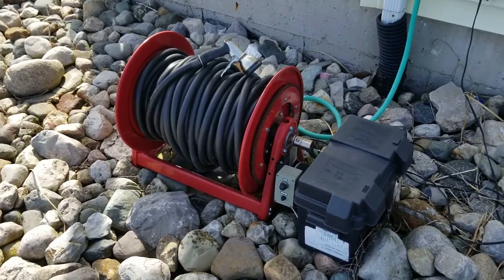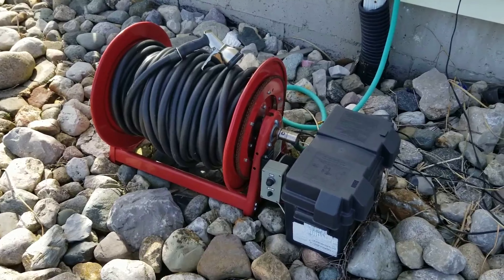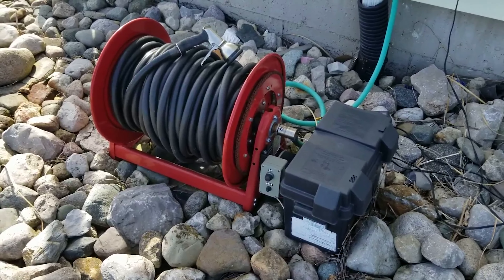Some of the things I love about this reel are the durable powder coat finish. I've had this out here since 2011 and as you can see there's very little to no rust at all, just on the chain, and that's just from general maintenance purposes that I can get rectified.